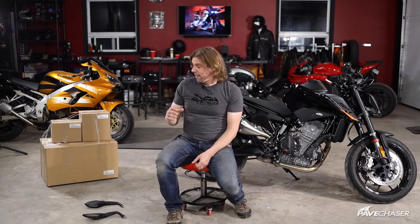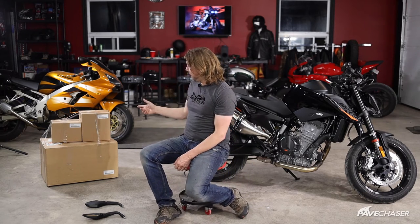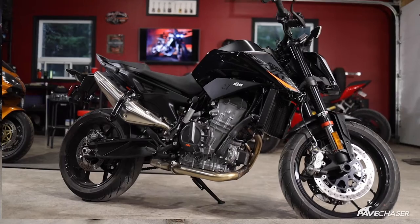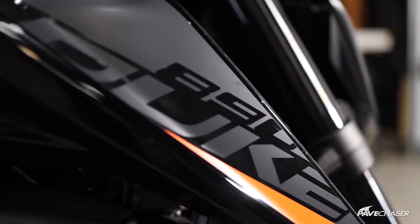Hey everybody, Carl here with Pave Chaser and welcome to today's vlog. Today I'm going to take some side cases or panniers and install them here on my brand new 2021 KTM Duke 890.